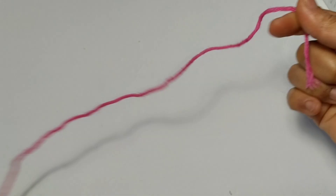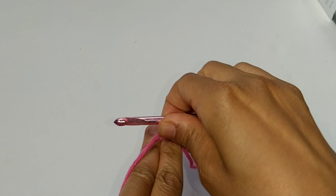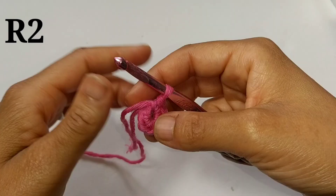To begin round one, we're going to start with a magic ring. If you can't do a magic ring, that's fine — just chain 4 and slip stitch into the first chain to form a ring. To begin round one, you're going to chain one stitch. We're placing 6 single crochet into the ring. Pause your video here and continue placing 6 single crochet into the ring.